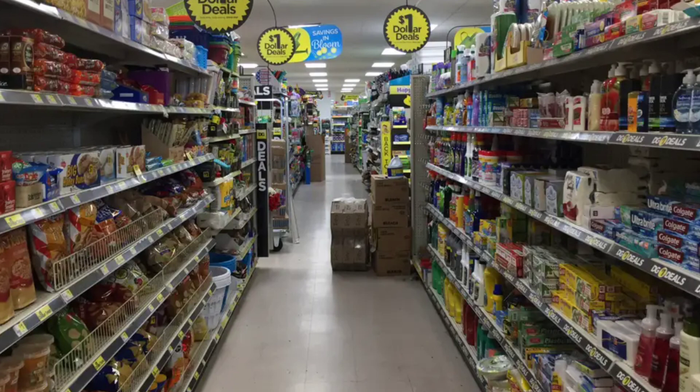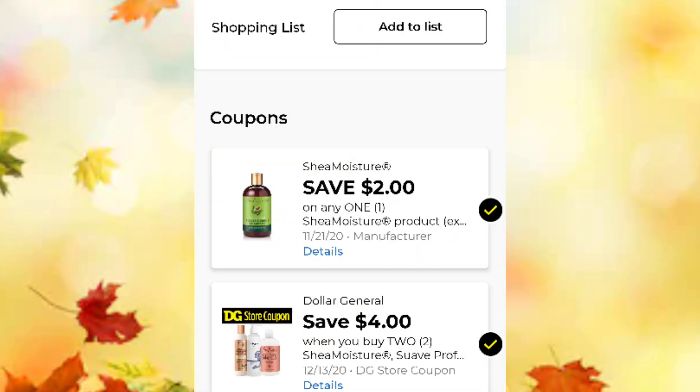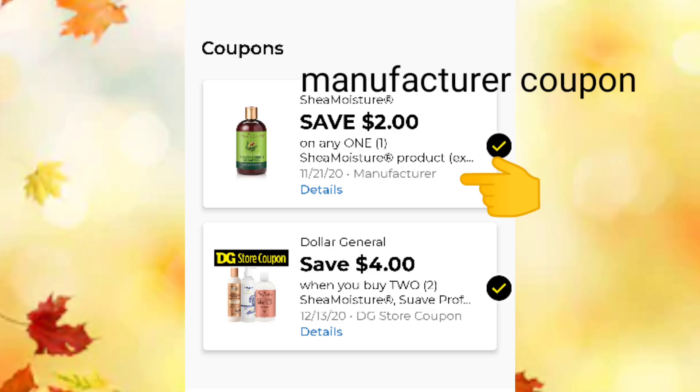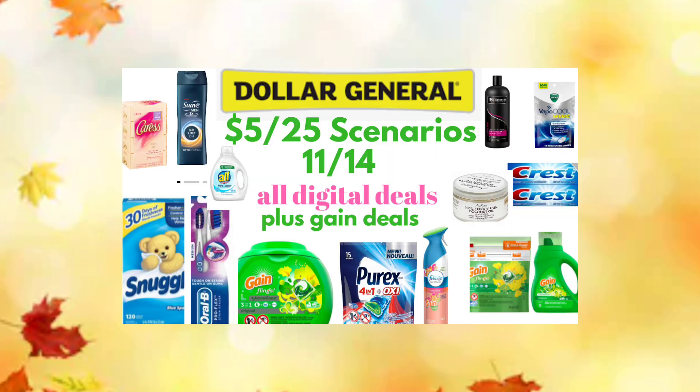I wanted to go over the difference between a Dollar General digital coupon and a manufacturer digital coupon. The first one listed on top is a $2 off Shea Moisture — that is a manufacturer coupon that can be stacked with the bottom one, which is a Dollar General store digital coupon. That gives us great savings because we have a $2 manufacturer coupon and a $4 Dollar General store digital coupon that can be stacked together at the register. If you have any comments or questions, or if you disagree with those two digital coupons stacking, let me know.